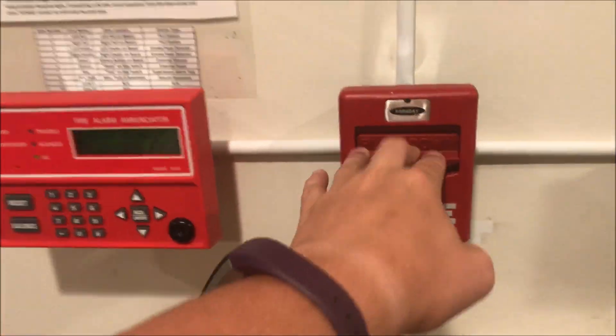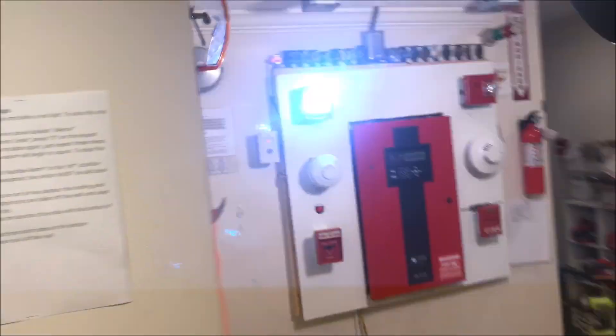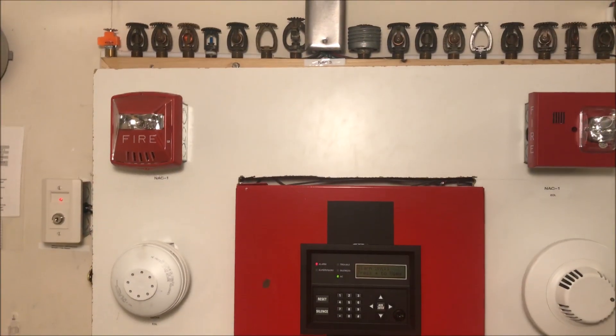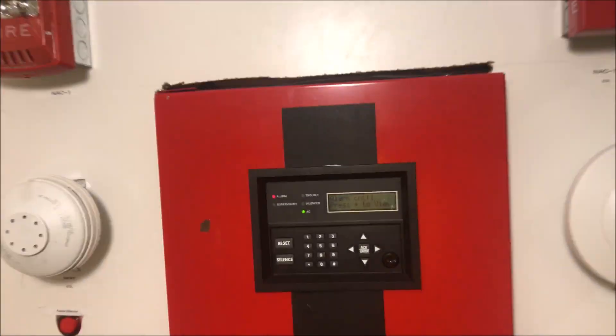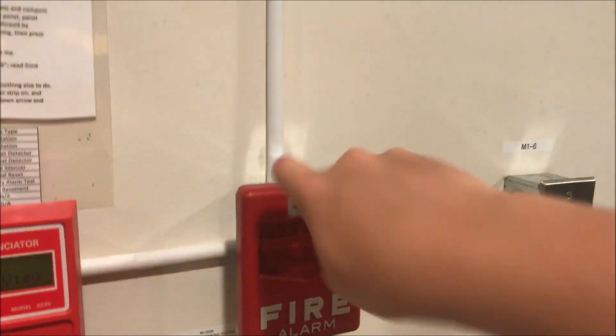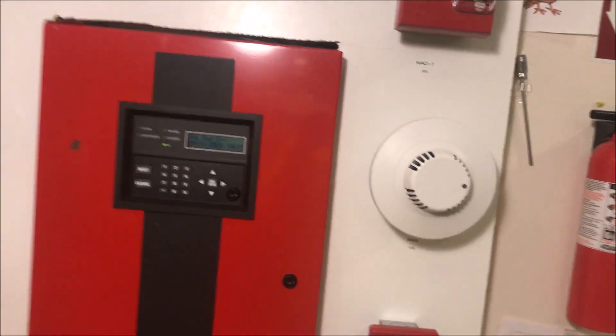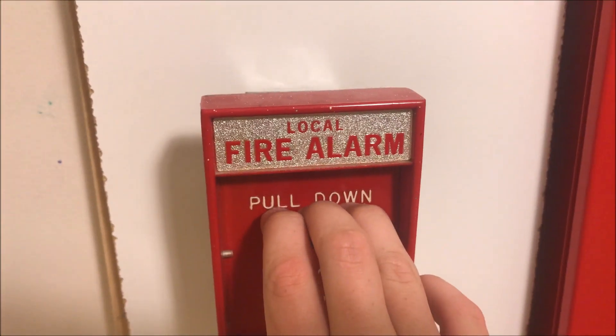Let's start pulling stuff. Let's pull this Faraday, go ahead and silence that, and then we'll actually go over and reset the pull station and reset the panel. Alright, we need to wait for the panel to reset. We've got a lot of Faraday devices up today. So let's now pull the 10123-1 — it's hard to pull, it's the local alarm version — here we go.